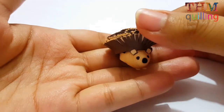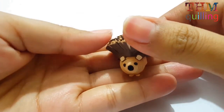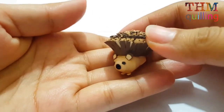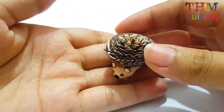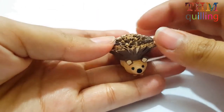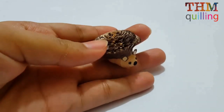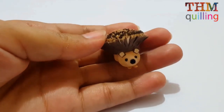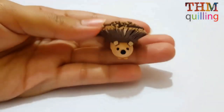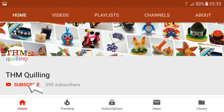Hello friends, this is Noor and Kiran here. My wife Kiran has made another masterpiece for you guys. We are going to tell you how to make this very easy cute little hedgehog. Isn't he cute? For all hedgehog lovers, give this hedgehog a like or maybe a share, and subscribe to our channel.